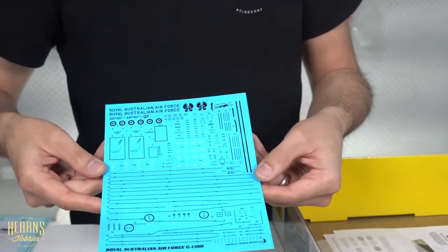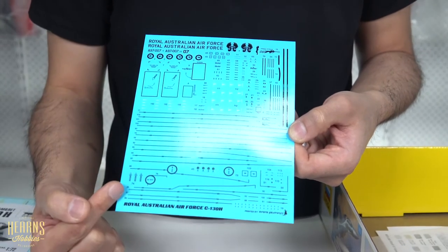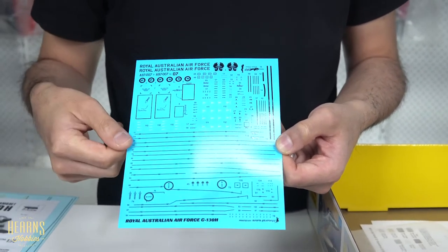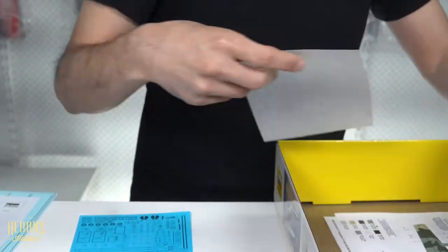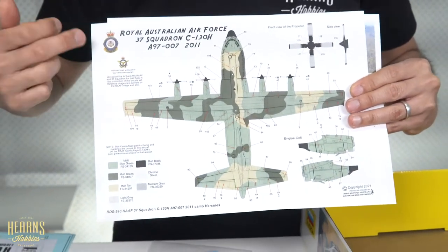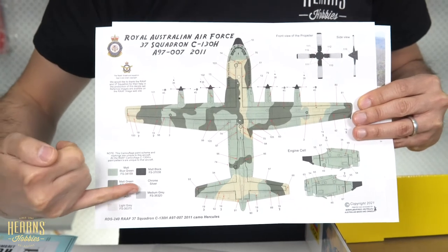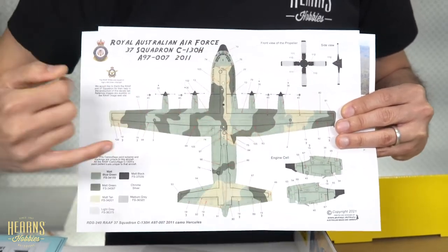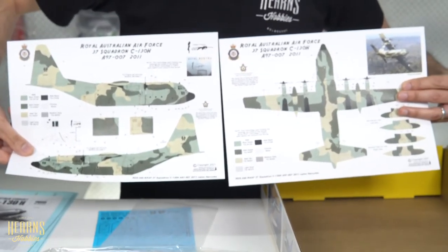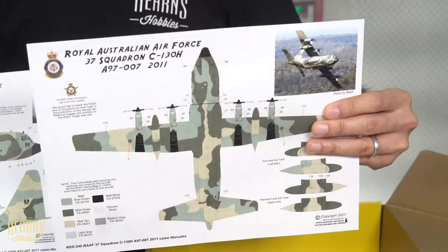The difference with the Australian version is that you get a separate sheet of Australian decals, printed by Ronin — very nice and thin decals. These are very specific for this particular C-130H. They're all in dark colors because this is a low-vis scheme. The Australian version also had a very specific type of camouflage pattern, and to help you apply that you get special manuals showing the particular camouflage. It shows the various colors you'll need, with all the low-vis decals in their positions — underside view and side view. There's a photo reference included, and basic instructions on how to apply them.